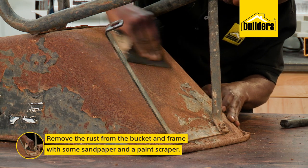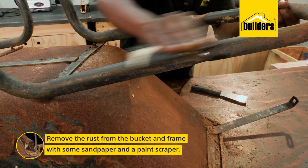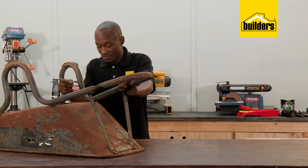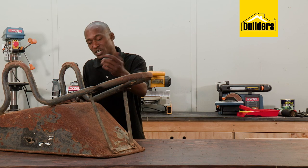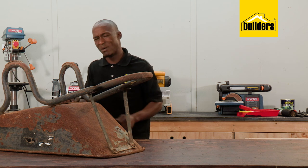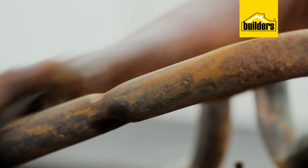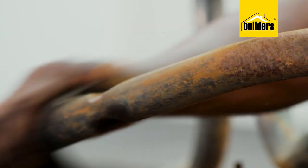Now let's get this bucket and frame cleaned up and ready for painting. I should be taking the bucket off the frame but these bolts have seized — I should have done this a long time ago, it would have been much easier. Nothing technical about this: just a paint scraper, coarse sandpaper, and a dash of elbow grease.